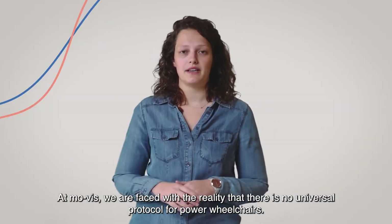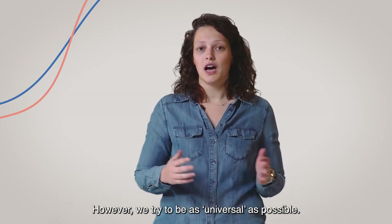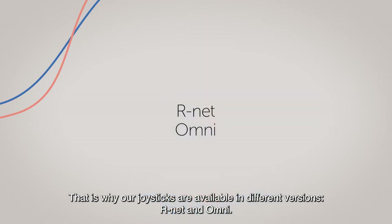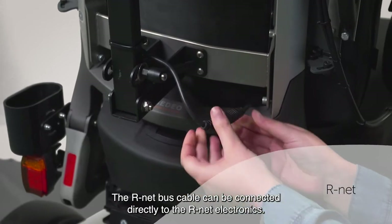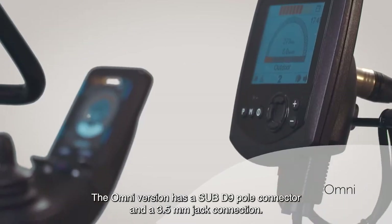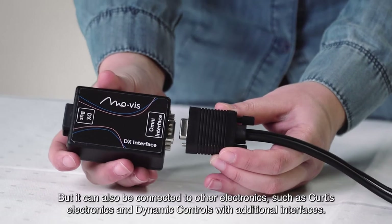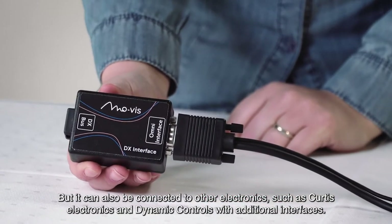At Movis we are faced with the reality that there is no universal protocol for power wheelchairs. However, we try to be as universal as possible. That is why our joysticks are available in different versions: R-Net and Omni. The R-Net bus cable can be connected directly to the R-Net electronics. The Omni version has a sub-D9 pole connector and a 3.5mm jack connection. It can be connected directly to a Curtis Ride Omni or Omni 2 display, but also to other electronics such as Curtis electronics and Dynamic Controls with additional interfaces.